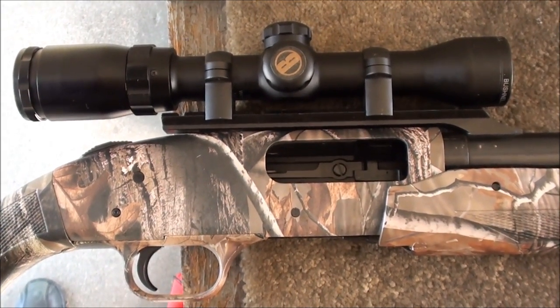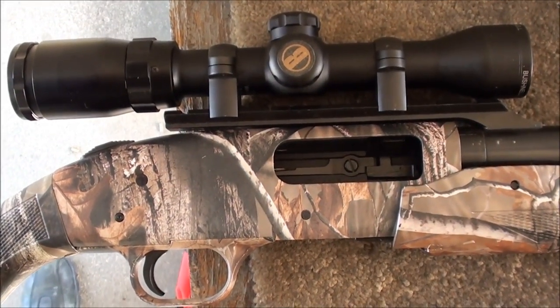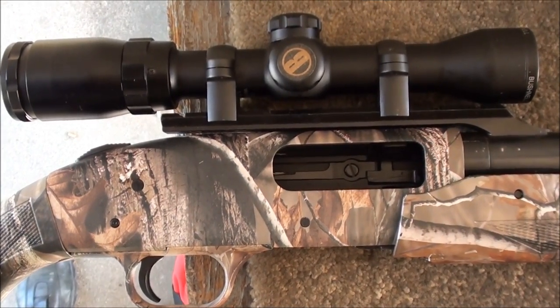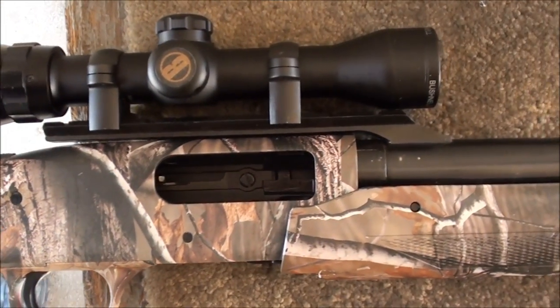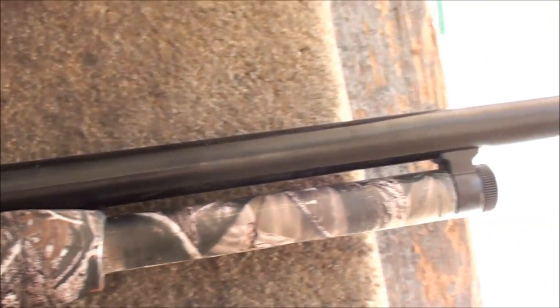Now YouTubers, what we're doing here is a range review of the Mossberg 500 rifled slug barrel, 24 inches long, and we installed this rifled slug barrel on a camo model Mossberg 500.